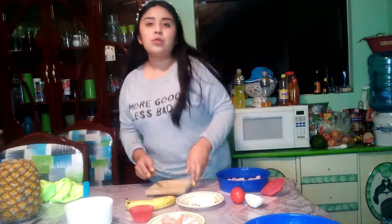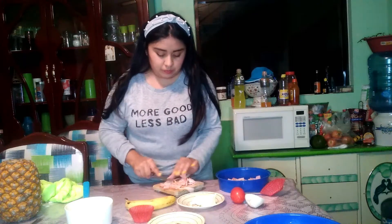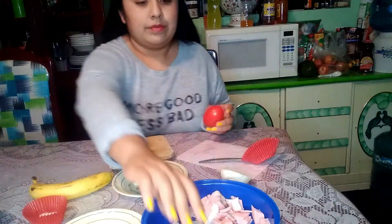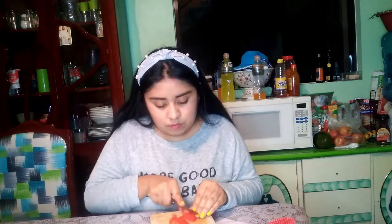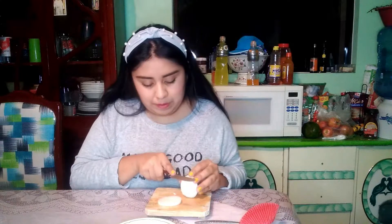Five: chop the ham and bacon into squares. Six: chop the tomatoes and the onion — they have to be washed correctly first. Seven: chop some slices of pineapple.